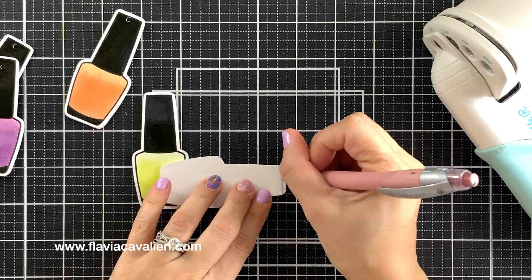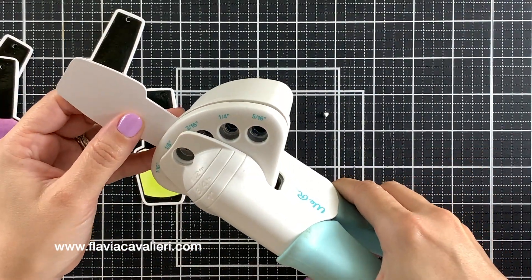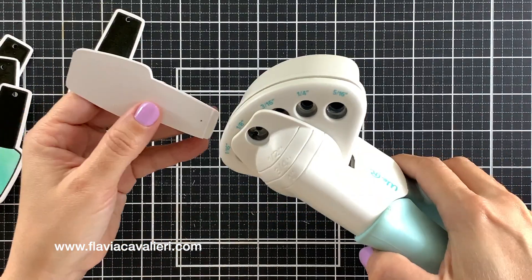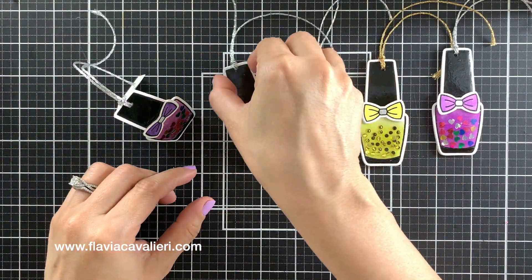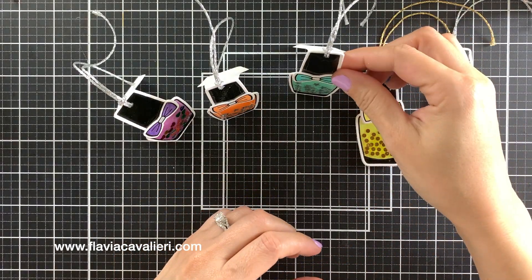After that, I punched a hole on top of each one of these tags so I could add a piece of twine. Using my Cropper Dial tool and a pencil, I put a mark in the center on the back of each tag to use as a guide for punching the hole in the center. After I added a piece of either silver or gold twine, I went ahead and adhered the matching bows. Here are all of the tags I was able to create — it was so much fun!